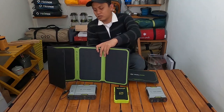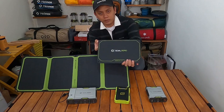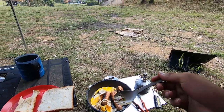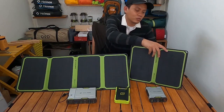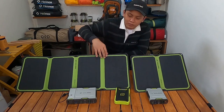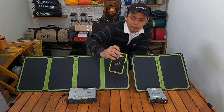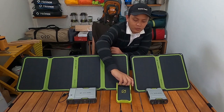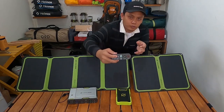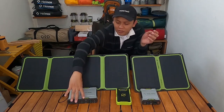Bisa di-charge, benar-benar multi-fungsi ya. Ini adalah GULZERO Nomad 14 Plus. Biasanya ini saya pakai pada saat hiking, karena ringannya dan kompaknya. Kalau yang 28 Plus biasanya saya pakai kalau naik mobil, car camping. Dan solar panel ini bisa di-charge dengan powerbank apa aja ya. Saya punya powerbank dari GULZERO ini — ini adalah Venture 70, lewat port USB-nya. Dan bisa juga lewat input dari powerbank GULZERO SERPA 50 dan SERPA 100 yang ada input-nya ini. Dan powerbank ini bisa nge-charge laptop juga, karena banyak colokannya, multi-fungsinya gitu.